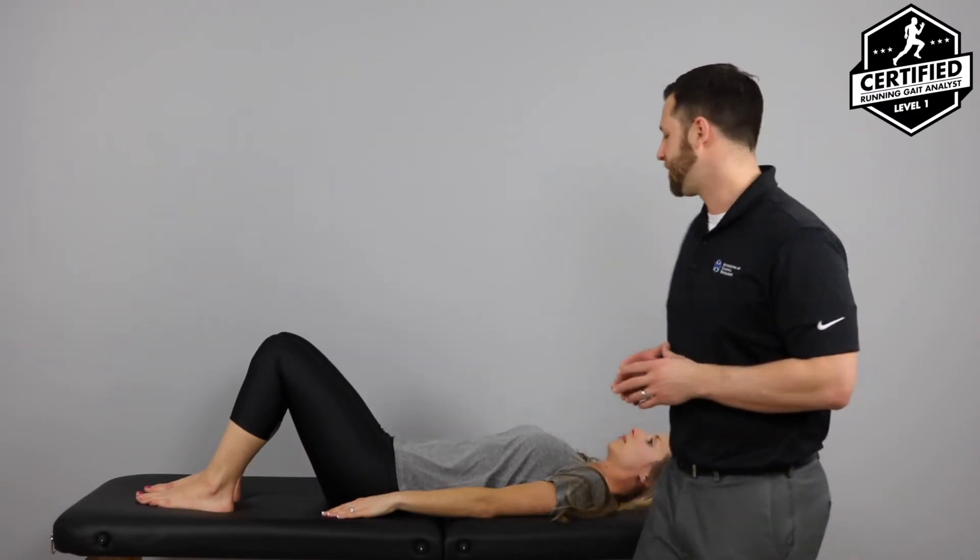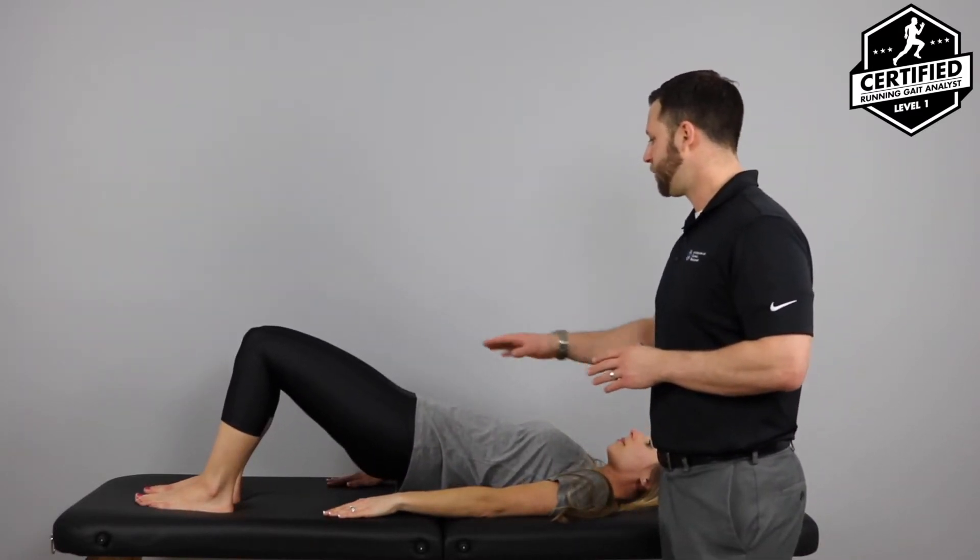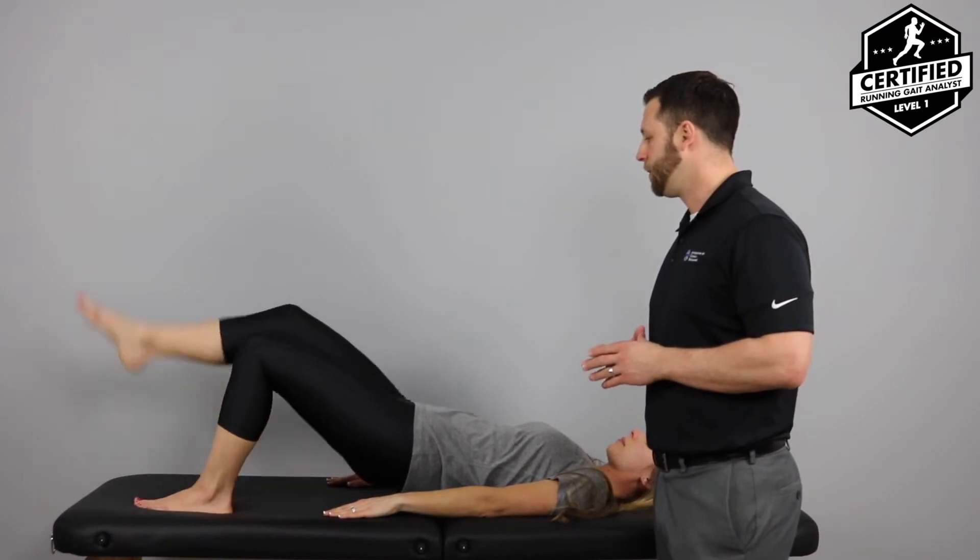We're going to talk about the unilateral hip bridge endurance test, which is part of the ACE running movement screen. First we're just going to watch this. Come on up with the hips — you're going to hold that for a second and lift the right leg. Good.